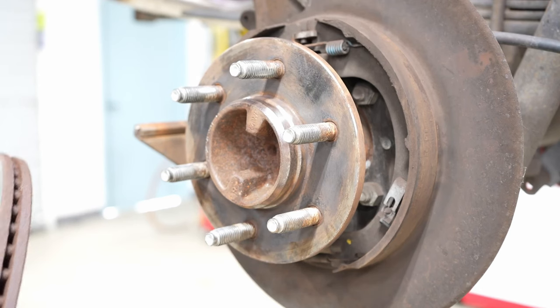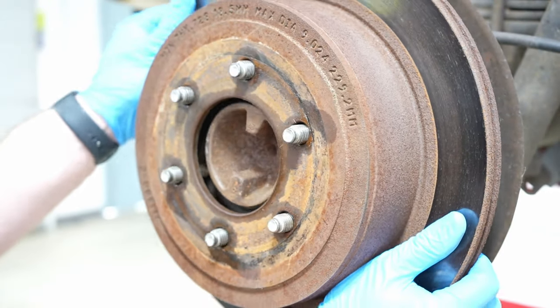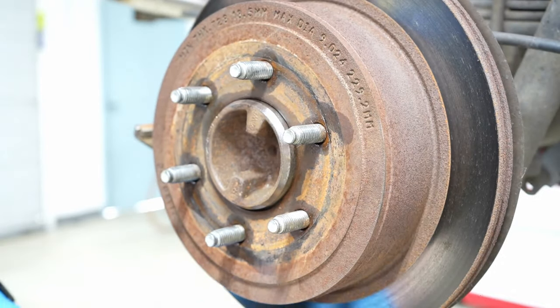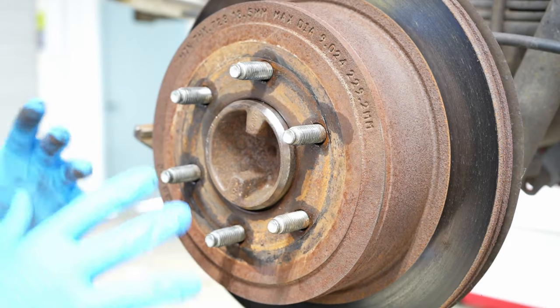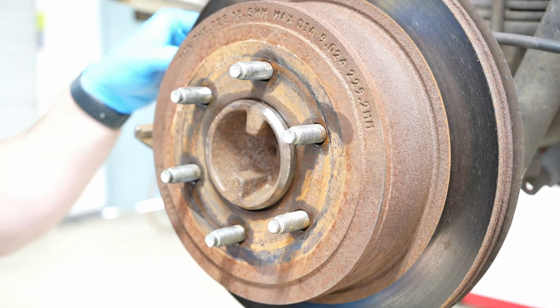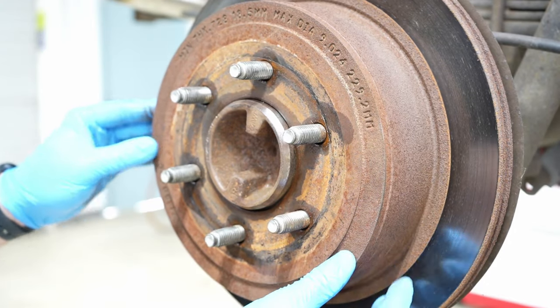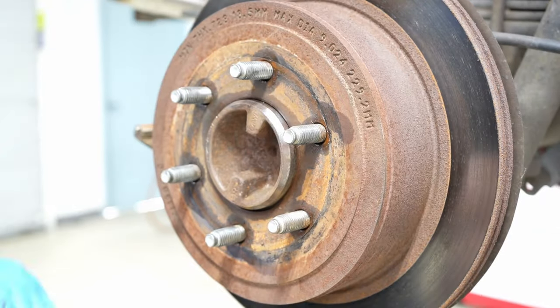Now our vehicle is ready to accept its new rotor. In this circumstance I would also have cleaned the braking surface with carburetor spray, because new rotors usually ship with some sort of manufacturer's coating so they don't rust while sitting on a shelf. But with that done, the rotor is ready to go on — it is ready to put the caliper back on, the wheel back on, and hit the road.